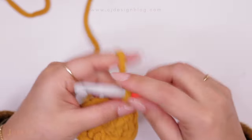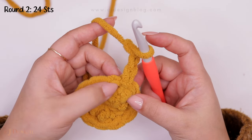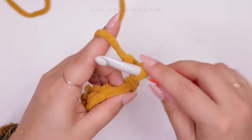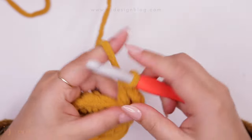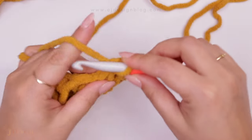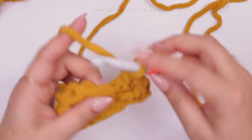To start round two, chain three — again this counts as one double crochet. In this round we're going to increase in every single stitch. Increasing is just placing two double crochets in the same space. Because we have the first one from the chains, we make another double crochet, then go to the next space and make two double crochets in that same stitch to create an increase. You should have 24 stitches total at the end of this round.